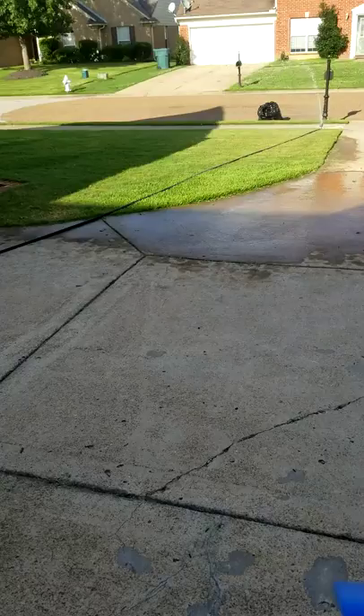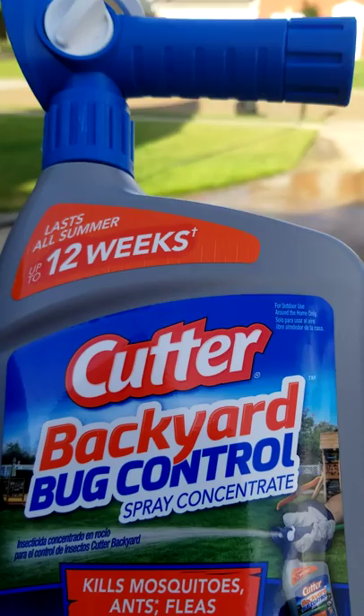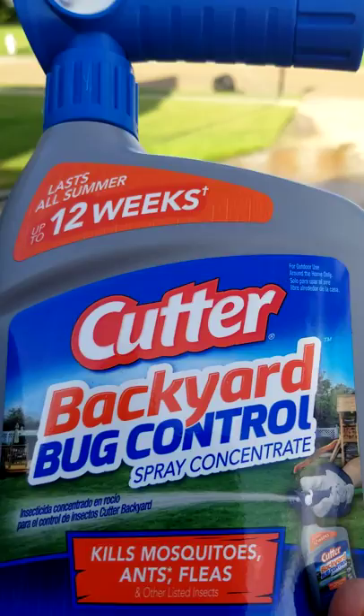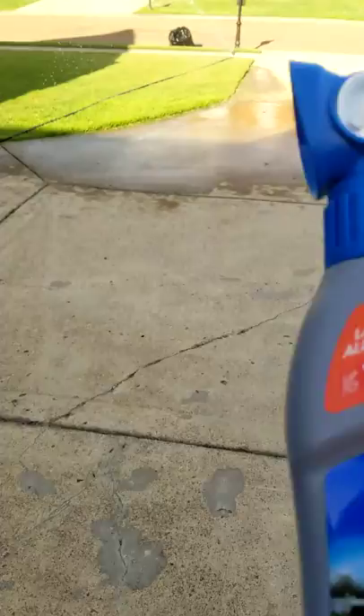That's not why we're here today. What we're here to talk about is this product right here. If you followed me a couple weeks ago I did post a video about stuff you can spray for grubs and things of that nature. This particular product is one I featured in that video - this is the Cutter Backyard Bug Control. I'm using it for mosquitoes, ants, and fleas. It kills a lot, and it can also kill grubs, but that's not what I'm using it for today.